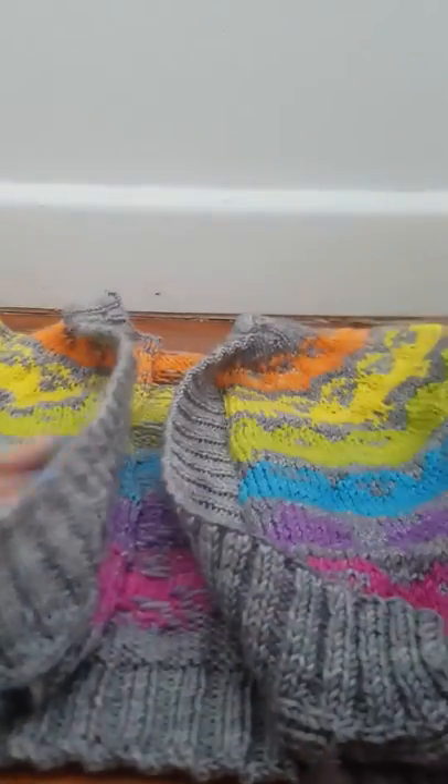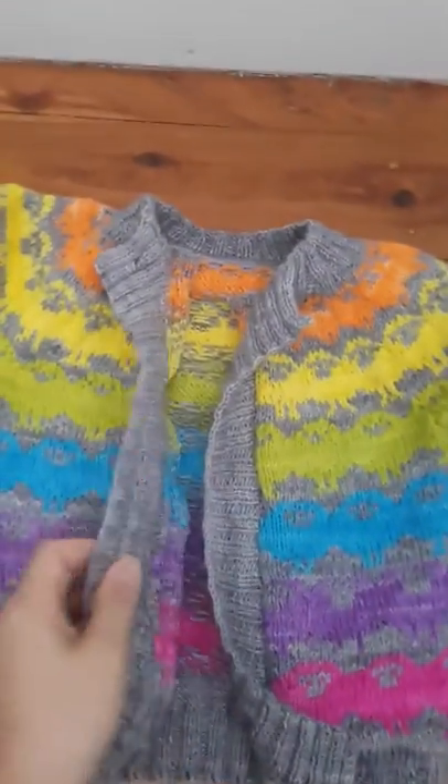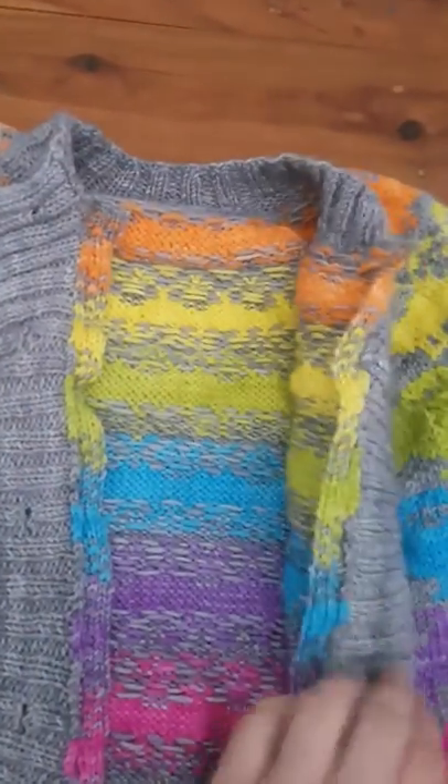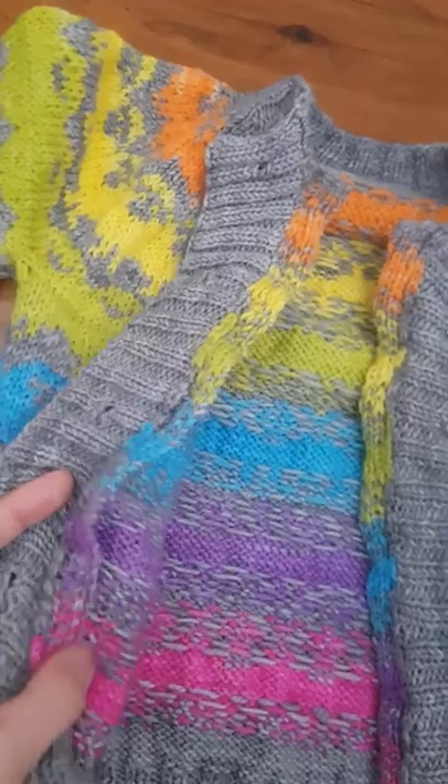I'll show you the finished product. That's been cut now on both sides, and I'm going to fold it over and sew down.